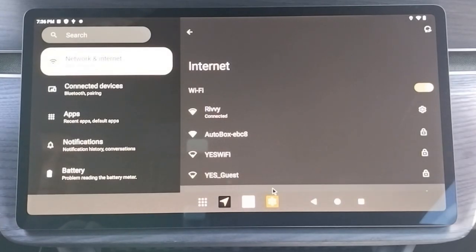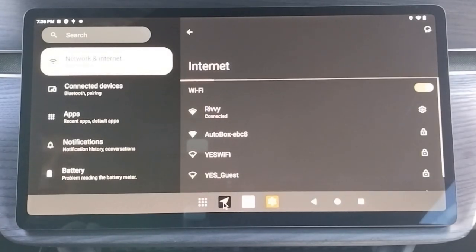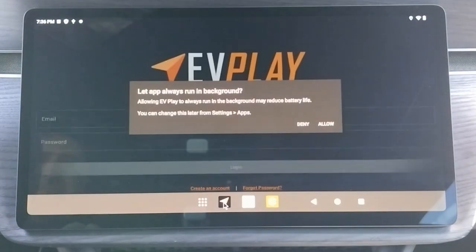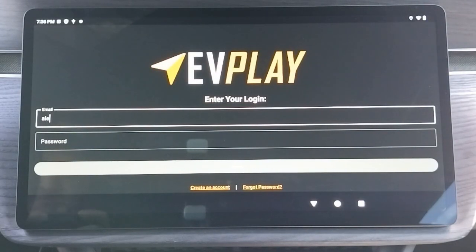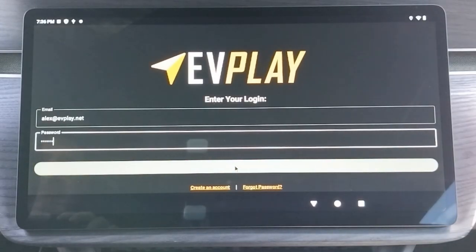Once you are connected, launch the EV Play app. Accept any permissions if you are prompted. Enter your EV Play email address and password, then log in. If you don't have an EV Play account, you can click on the Create an Account link at the bottom to register.